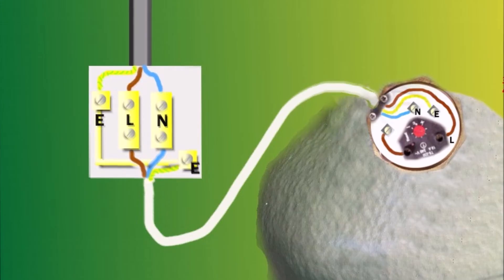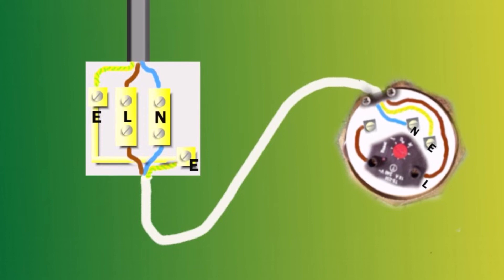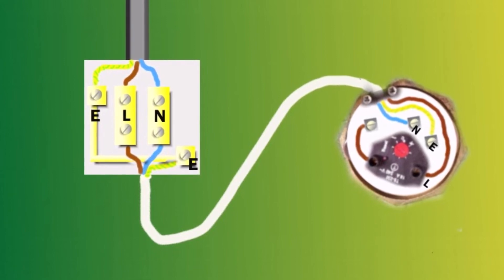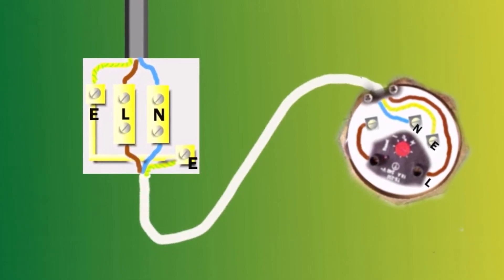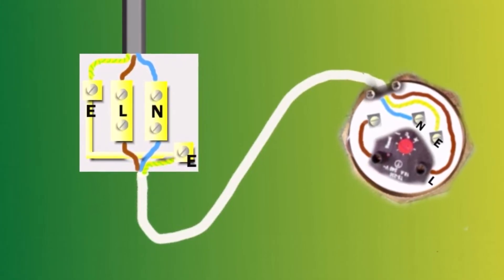At the thermostat you've got the same three-core flex cable. Connect the brown wire live to the L terminal, the blue neutral to the N terminal, and the green and yellow earth to the earth terminal.